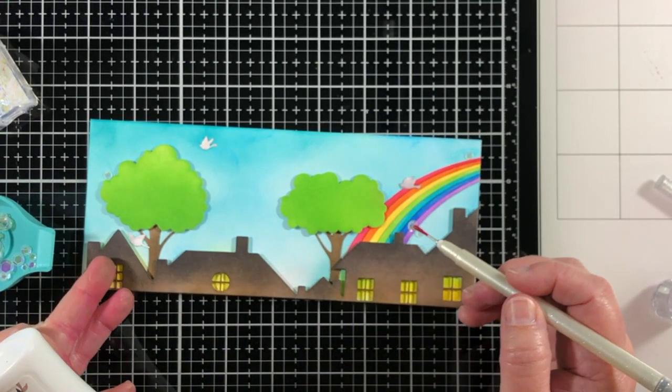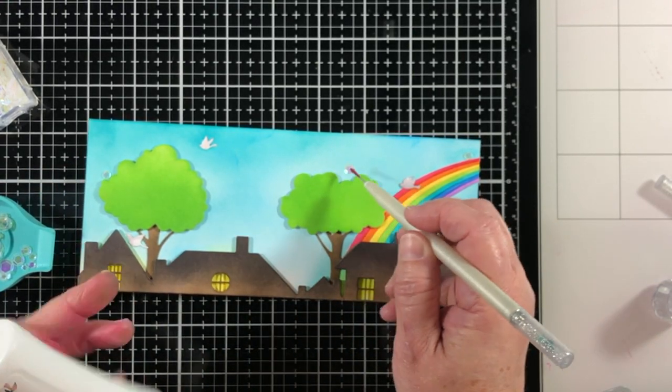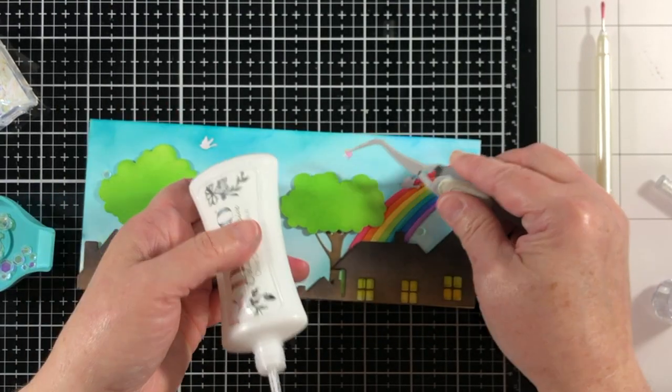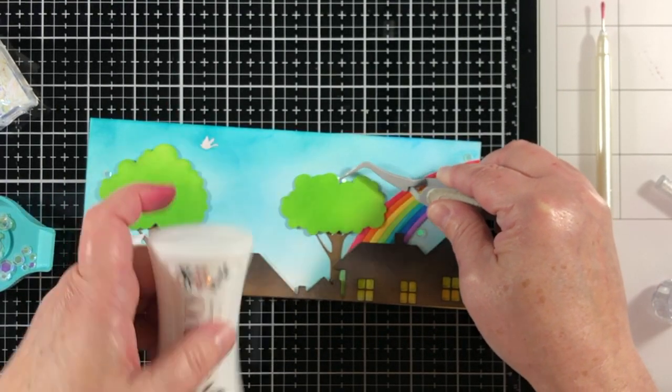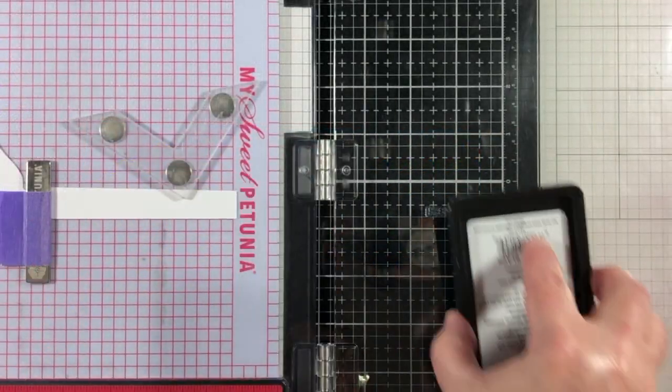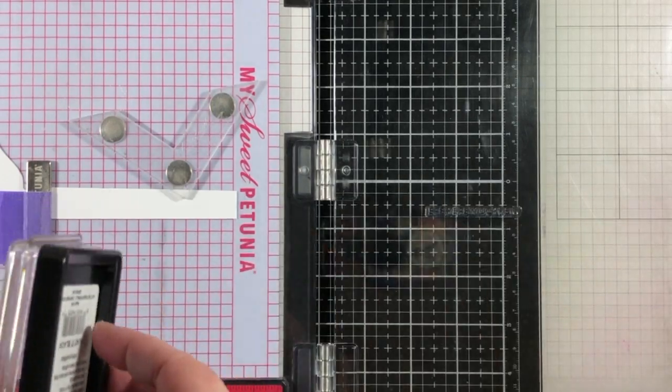If you see me using a lot of die cut items in projects, it could be because over the winter my hands are really hurting. Sometimes it's nice to just give ourselves a break and still be able to create some great art.